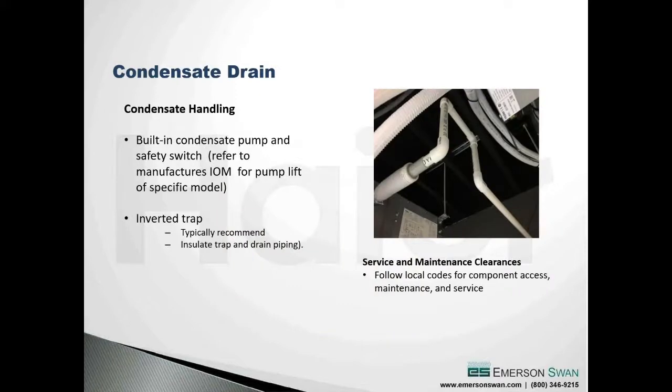For cassettes and ducted units, install condensate piping with an inverted trap. Also keep in mind that the condensate line above the ceiling is typically in a hotter, more humid space - more often than not it will be required to be insulated so you're not condensing moisture that drips back down into the space.